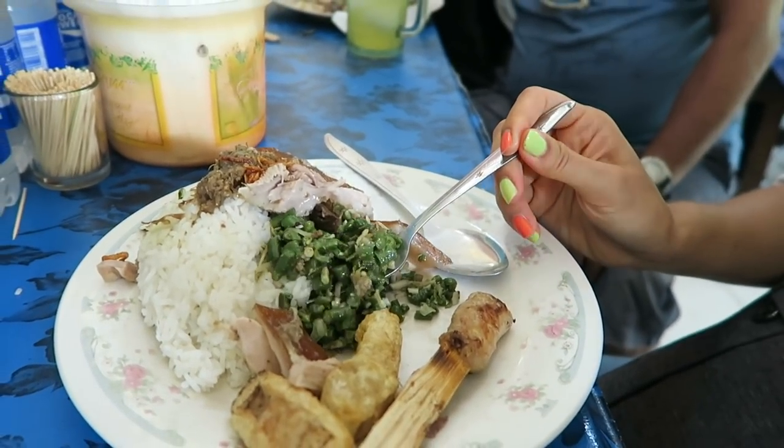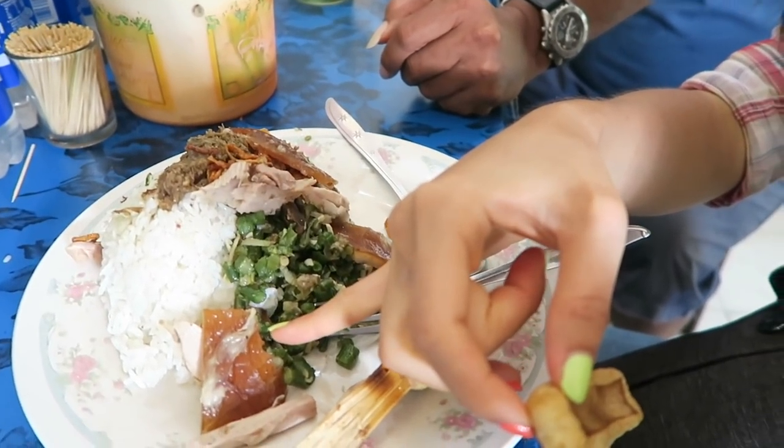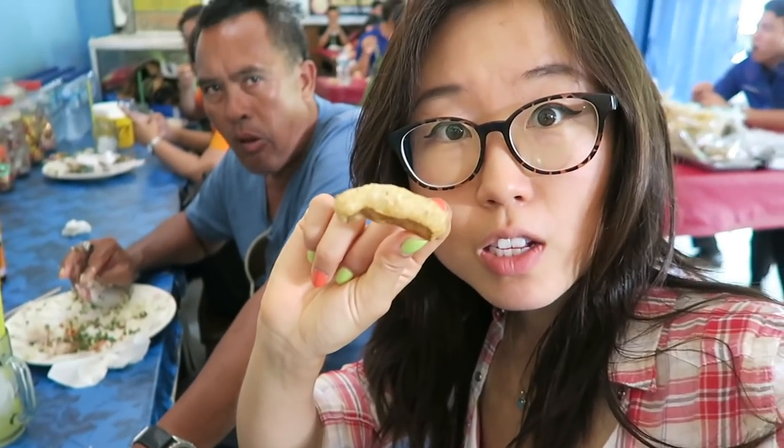Let's see what the big fuss is about with babi guling. That skin is quite thick — I feel like my mouth is lifting some weights right now. It's definitely a workout. This is a small pig and a big pig, so this skin is from the small pig and this skin is from the big pig.